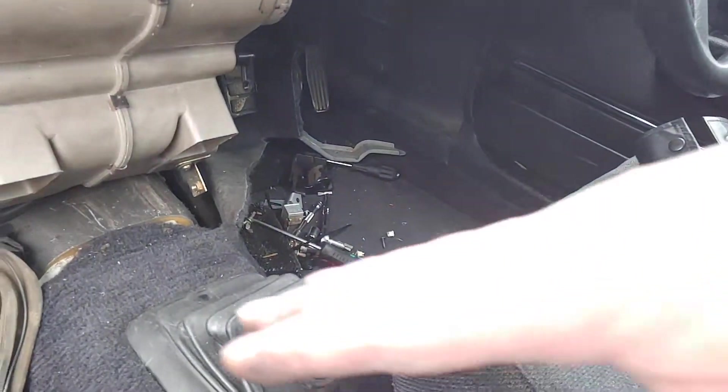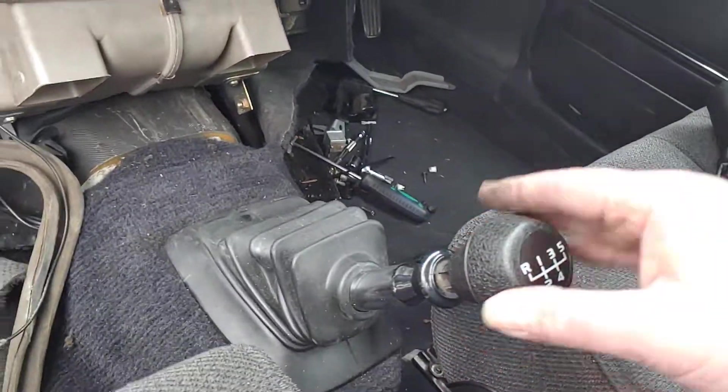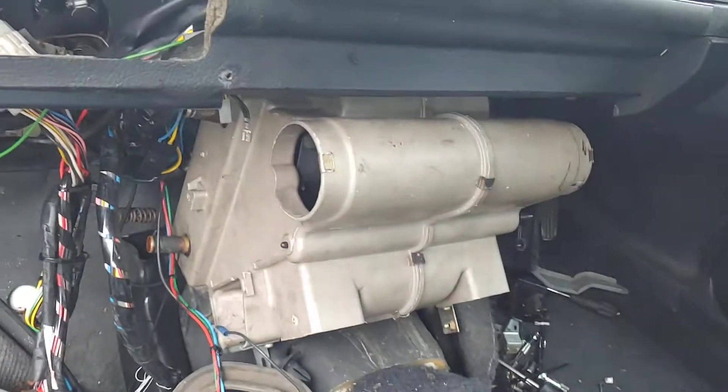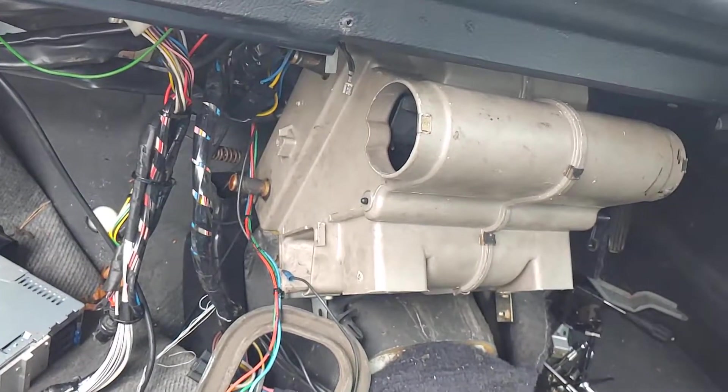It just about curves in through like that. You don't need to take the seats out, just take this off. As long as all of this is clear, it will go round like that, which is the way to do it. It's still a bugger, though.